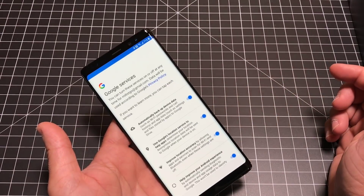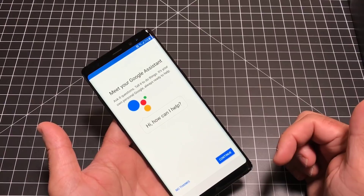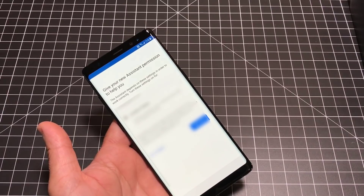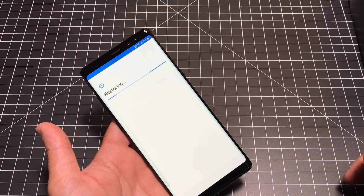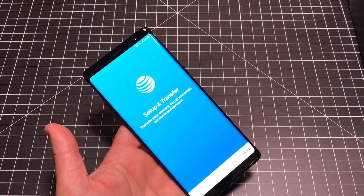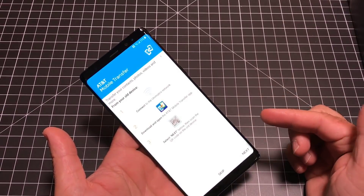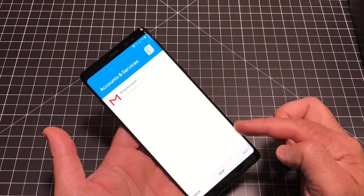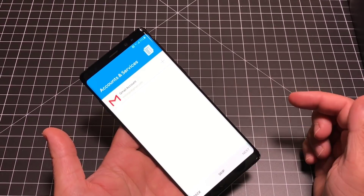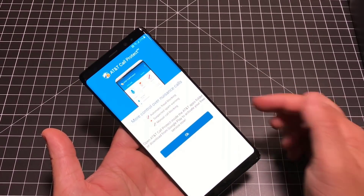Next up is Google services — I hit Next and leave them all on. You can set up the Google Assistant; I hit Continue. It asks if you want to include location history, and once you go through those selection options, it will continue to restore. The next step is going through AT&T's transfer tools — I typically skip this, so I'm going to choose skip. I'm also going to skip the accounts and services section since that's all AT&T's stuff.